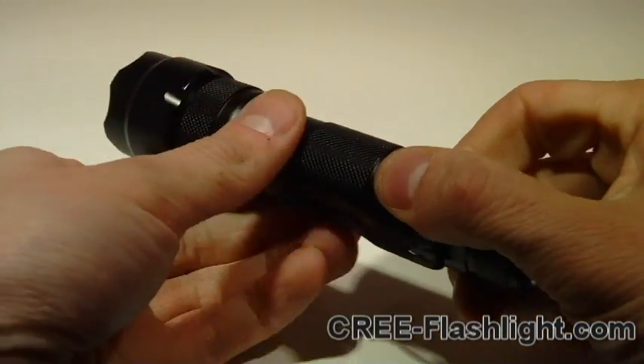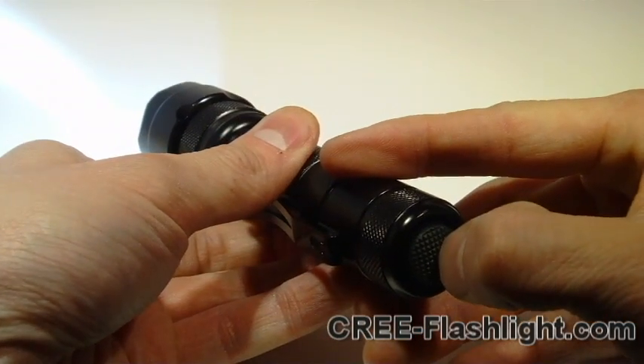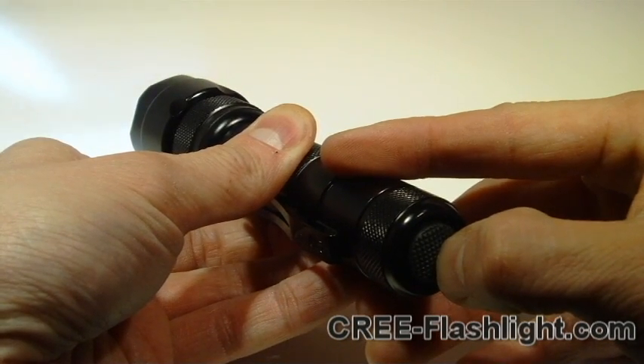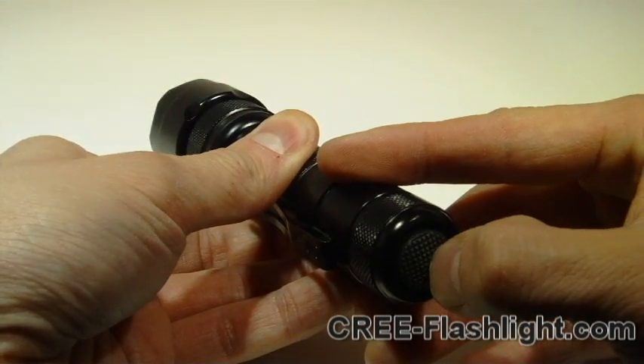Okay, so now it's assembled. Use is quite easy — you just click it on to turn it on. Depress it halfway to go to low, lowest, strobe, SOS.